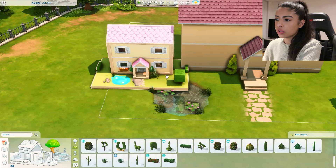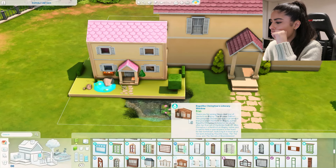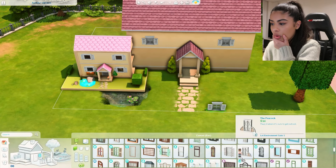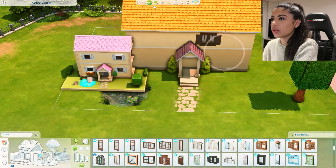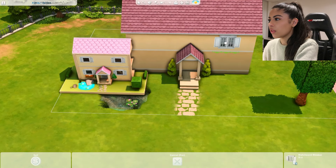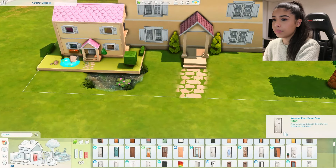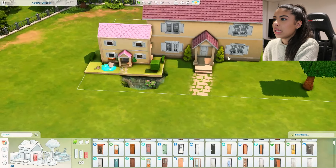Now we need to do the features on the house. We have these ones, or I think we do have some smaller ones. We're going to add four of these but they look so small - do we actually have anything bigger? These are bigger, let's add these ones in white. We'll add four of these - they look way better. And then for the door, it's just a really basic door, we'll just do this one.